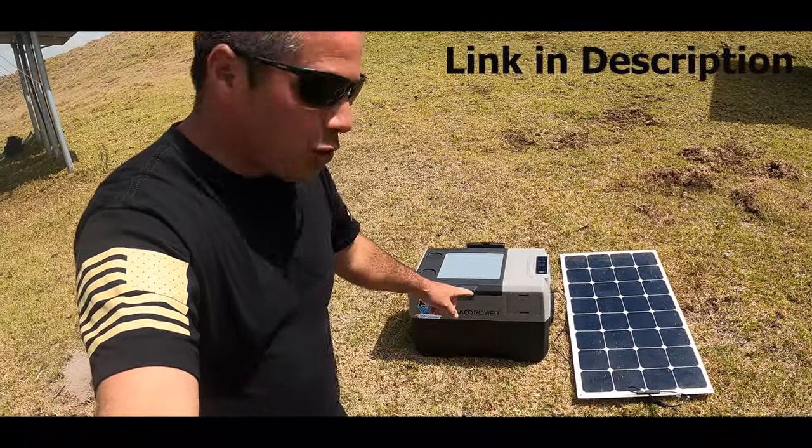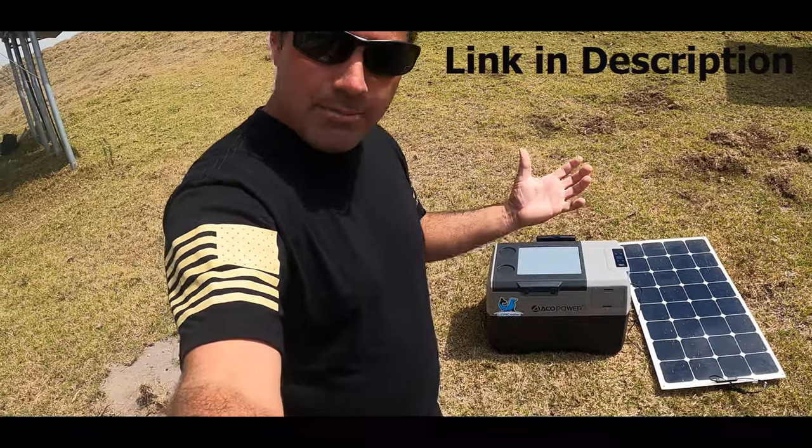Hey guys, welcome. Do I have a surprise for you today? It's a battery-powered cooler. I didn't even know that existed until recently.